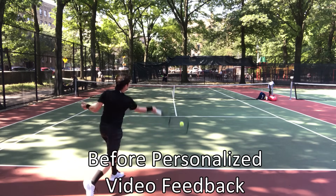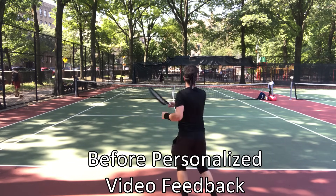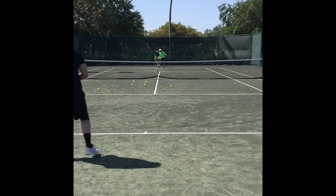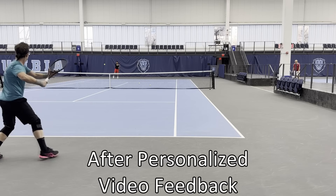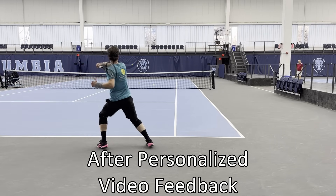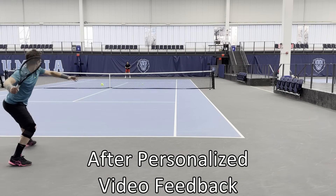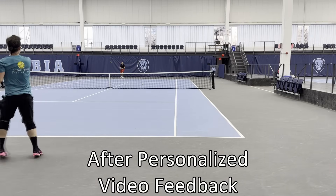Here you see Gregory Harrington's forehand before he received personalized video feedback from the OTI coaching team. His forehand was decent but he lacked power and depth — overall it was definitely not a weapon. And here you see Gregory hitting forehands now after he received multiple personalized video reviews from the OTI coaching team. As you can see, his forehand improved dramatically and he now has a lot more power and depth on his shots.